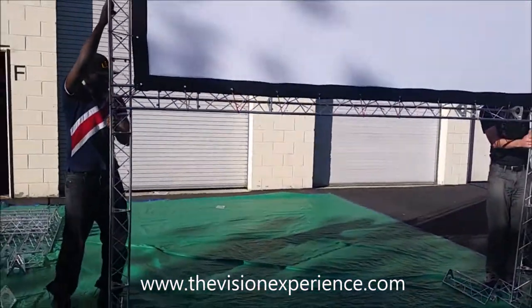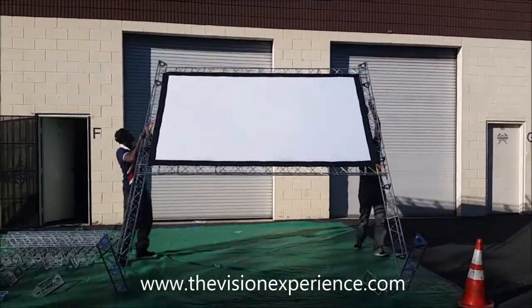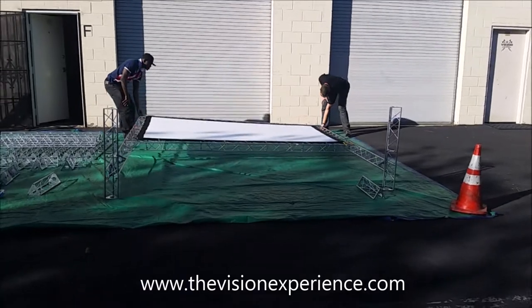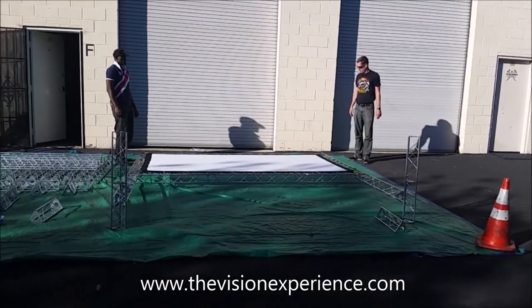With two people, you're just going to gently walk the screen back down, just one step at a time slowly and easily, and it'll just come right down flat. And that's all there is to it in terms of setting up and bringing down your Trinity truss 10-foot movie screen.